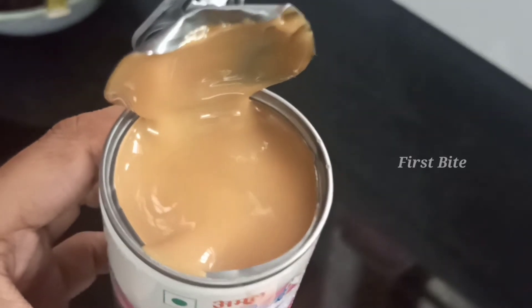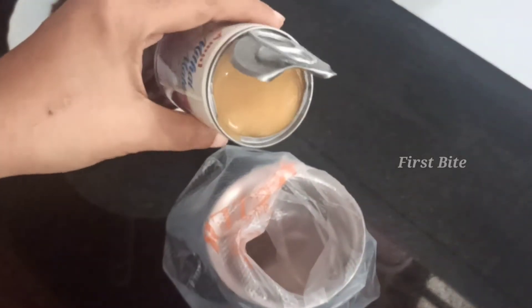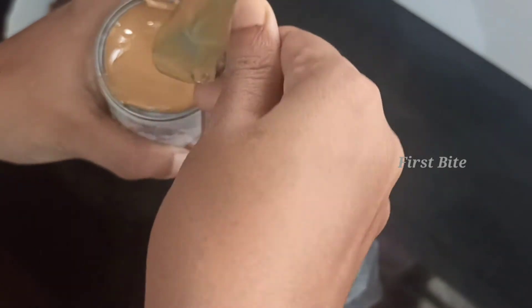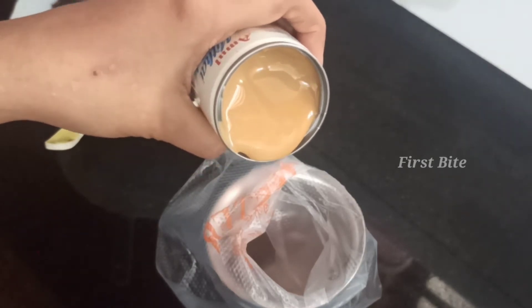Here we are using it in an airtight container. So the use of the milk won't go bad. That's 24 months — we will be able to use the coffee.